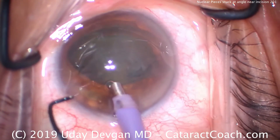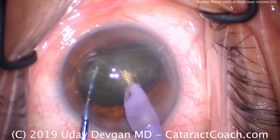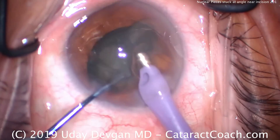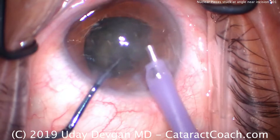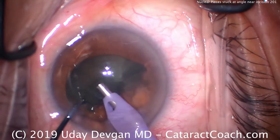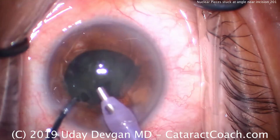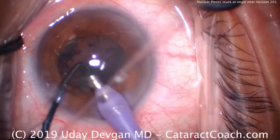Putting the probe in the eye, here comes our chopper. We'll buzz into the nucleus, chopper goes around the lens, and we can split the lens in half. Two halves immediately. Now simply keep the phaco probe occluded with lens material, and we'll be able to suck out the cataract relatively quickly. The sole purpose of the chopper at this point is to keep the pieces brought towards the phaco probe tip — see how the chopper's pushing the pieces, keeping them in front of the probe? Make sure the cataract pieces don't go under the probe; they need to be in front of the phaco probe tip.